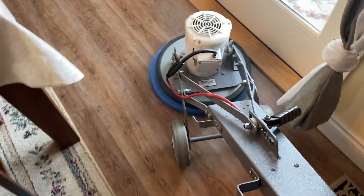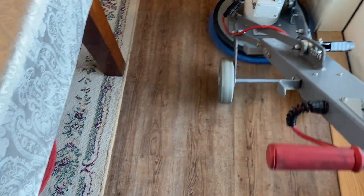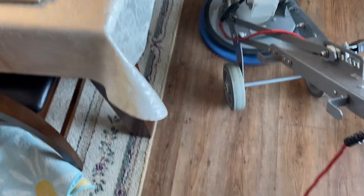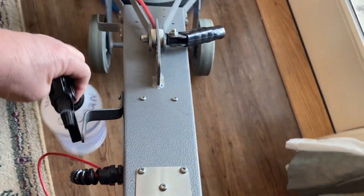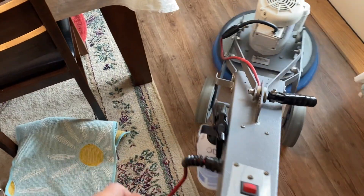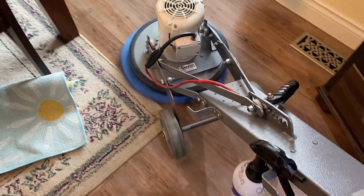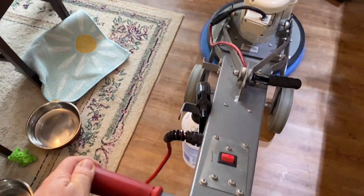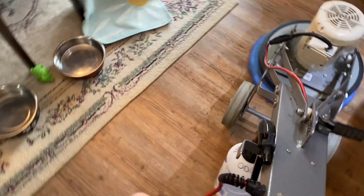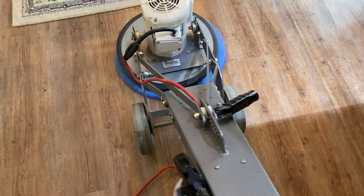This machine weighs about 70 or 80 pounds — we've got a fair amount of weight — which gives it the ability to really do a true deep cleaning. I can add weights if I want to. I do have other versions of this machine, but this is the one I would probably use the most for most wood floor applications.